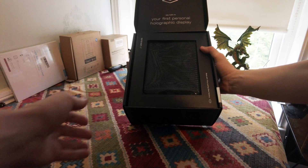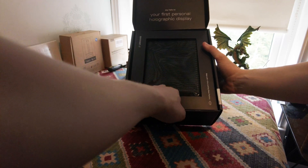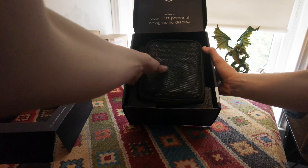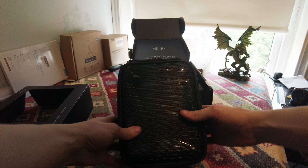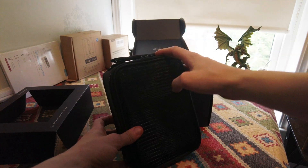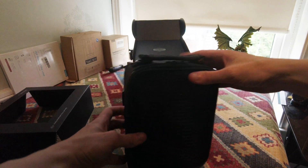So say hello to your first personal holographic display, made with love by Looking Glass Factory. I also asked for the bag, so it looks like they've actually put the Looking Glass in the bag, which is nice. If you obviously don't have the bag they won't do that - you'll just get a Looking Glass in similar packaging but without the case.